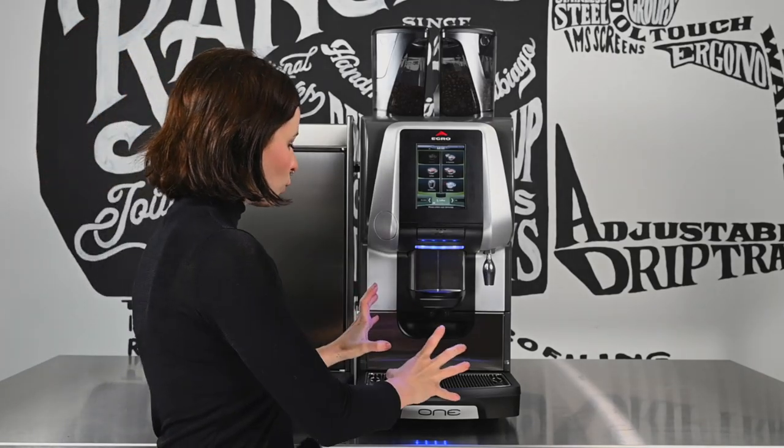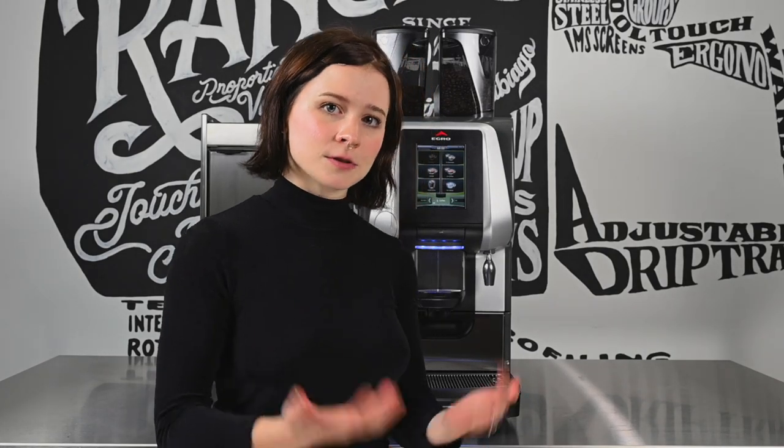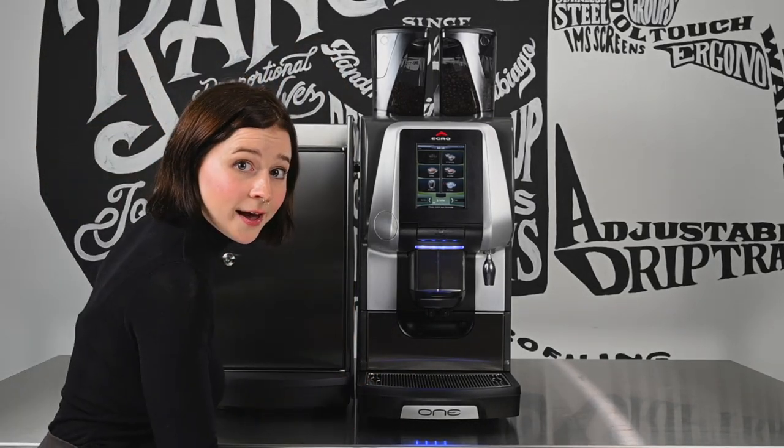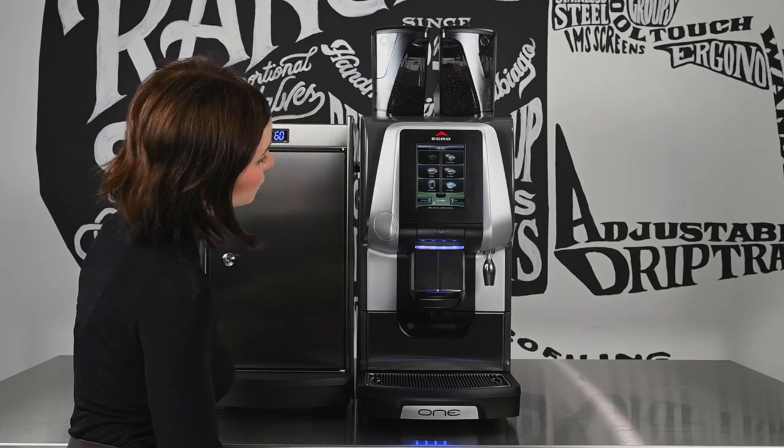Our powerful brew group ensures a barista quality espresso brewed each time at the correct temperature and the correct pressure. And our pump driven milk system delivers milk from our standard KS9 fridge or from under the counter with one of our BevAir options.